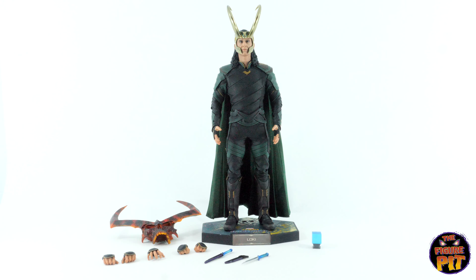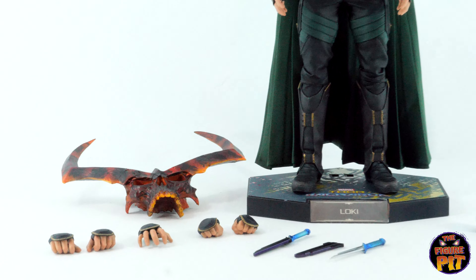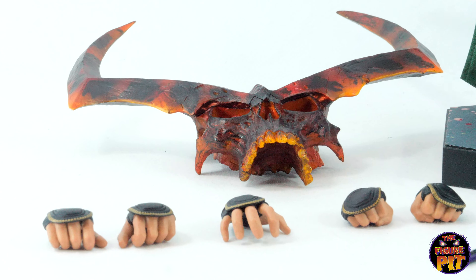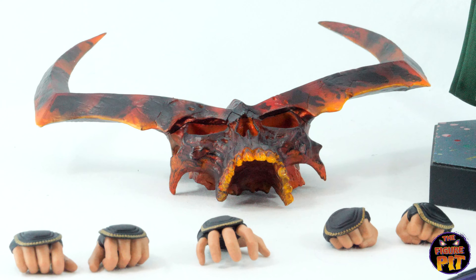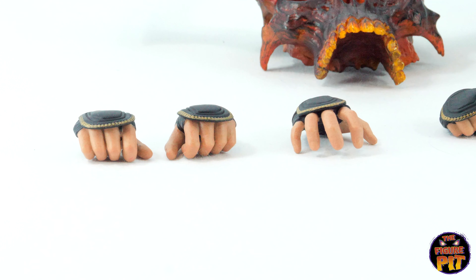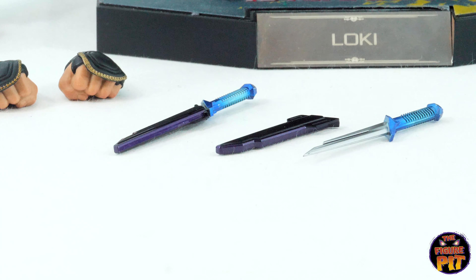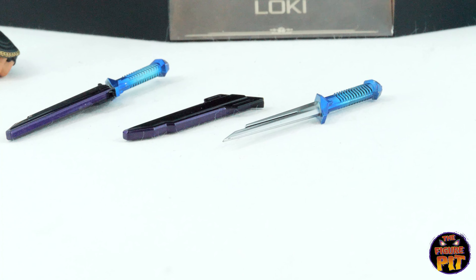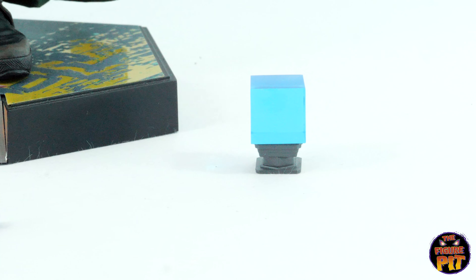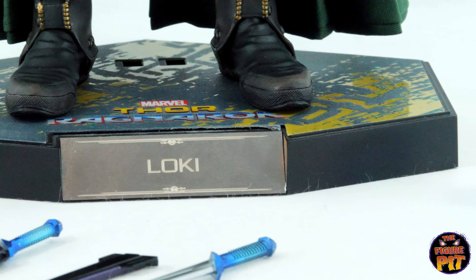And here is Loki out of his packaging, looking absolutely awesome with some pretty cool accessories, including the skull. There he is — all his detail, beautiful paintwork on that. It's a big accessory, folks. You've got some great hand sculpts, very nicely detailed. And there are some daggers — two of them. I've put one in the holder and one out so you can see the blade.